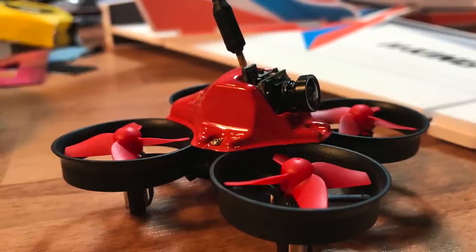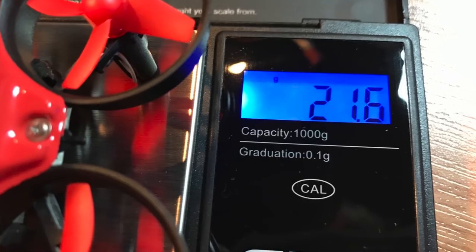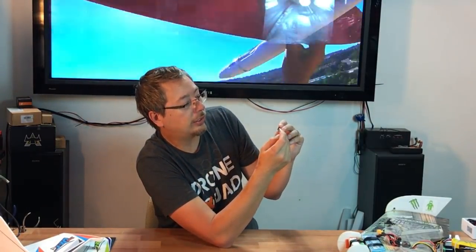A couple of notable features: it has a canopy which integrates a camera holder. You can actually remove the camera because it has a separate plug. I also went ahead and bought some Turnigy Nanotech 200 milliamp battery packs at 35 to 70C. I've flown these batteries in this quad — they are lighter weight than the stock battery. So I look forward to some testing on these as well.